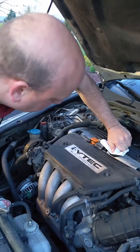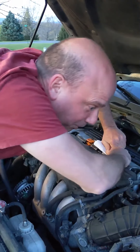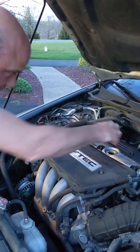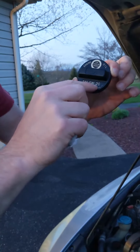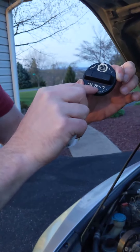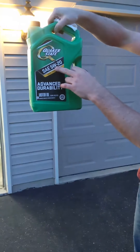And if you do need to fill it up, first you have to get the cap off. You take the cap off, and here this says 5W20 — this is the type of oil that you need to put in to fill the oil up. And you can see here, this also says 5W20.